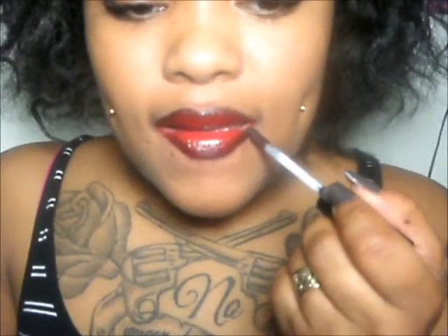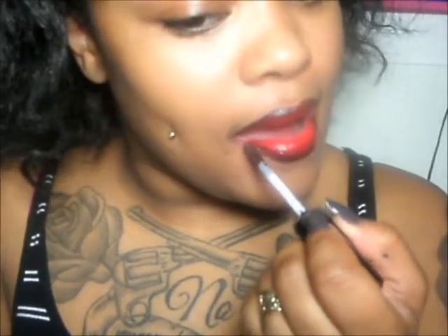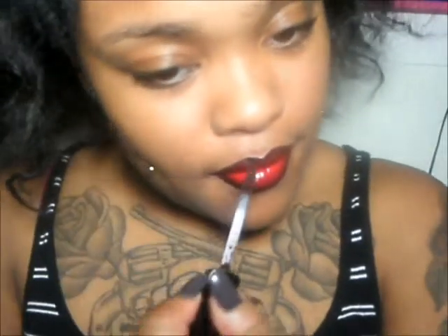And lastly, I'm going to use my Ruby Kisses Lip Lacquer, and I'm just going to rub the excess off because you don't want too much, and you're just going to go exactly where you did your black liner. And don't worry about the mess outside your lips because it will be cleaned up. Then I'm just going to do the same thing, just smacking my lips together, just like that.